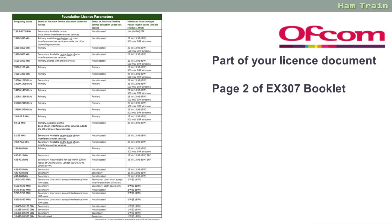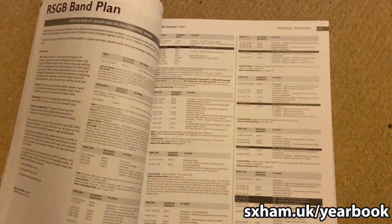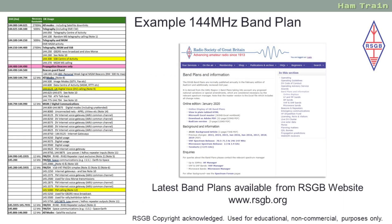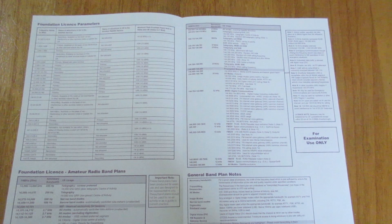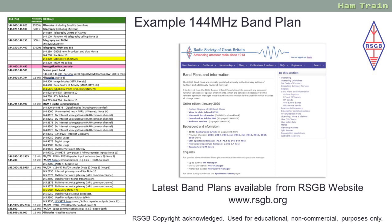That hopefully covers the Foundation Licence Parameters table. Let's look now at page 3, which is the band plans. What you're given in the handout is only a sample - the real band plans for all amateur radio frequencies can be found on the RSGB website. You'll also find a copy in the RSGB's annual yearbook, which is a highly recommended book to have. It's well worth printing out your own version of the band plan for the frequencies you want to use. For the Foundation exam booklet they give you two band plans: the 2 metre band plan, 144 to 146, and the 20 metre band plan, 14 to 14350.